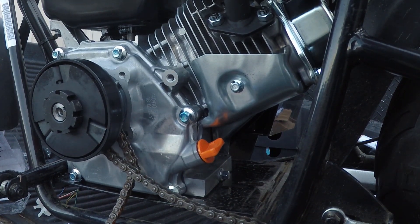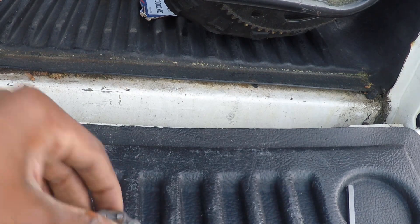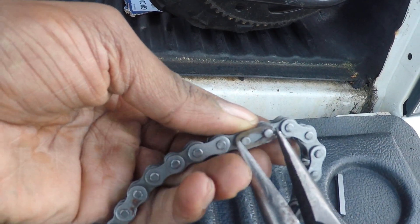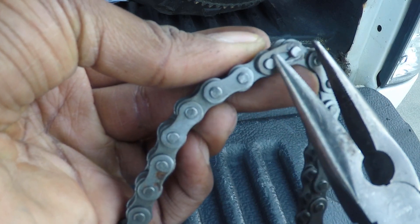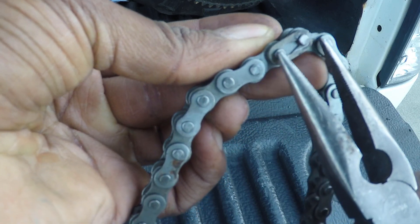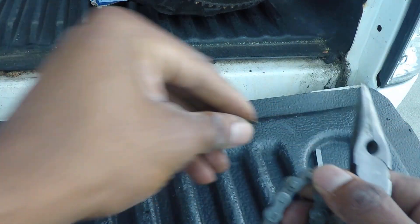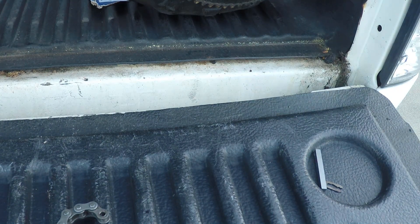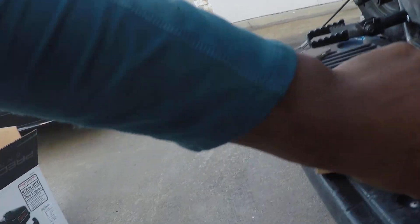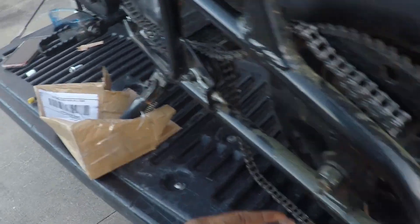In case you don't know how to remove a chain with the master link: look for the one with a little clip on it. Take a pair of needle nose pliers, position them on the chain, and push that clip backwards - that allows you to break the chain loose. It might take a little bit to get it done, it's a tedious process but not too hard. Once you push that clip backwards it'll pop right out. After that you can fit the chain and determine how many links you need to cut. Use the Dremel with the cutoff wheel - cut the little knobs off, make it flush, and push the pins through.